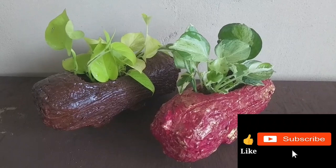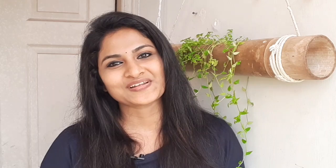If you have any suggestions, please support, like, subscribe, and comment. See you in the next video. Bye!